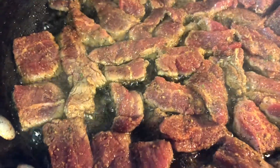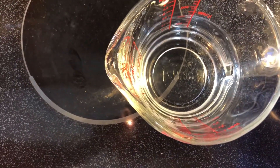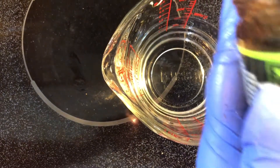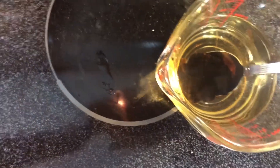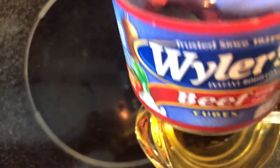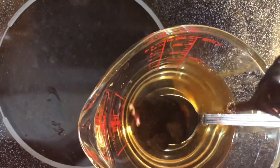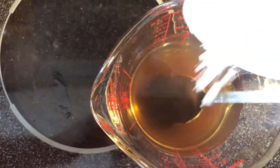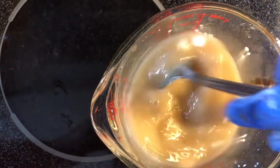Now if it looks like you need to add a little bit more oil, go ahead and do so. For our cornstarch slurry, I have about a cup of water and I'll be using about a tablespoon of the Better Than Bouillon. If you don't have Better Than Bouillon, you can always use the beef cubes. I'm going to add in some Worcestershire sauce, then about two tablespoons of cornstarch. You want to get that mixed.